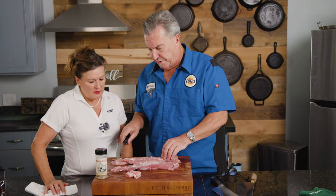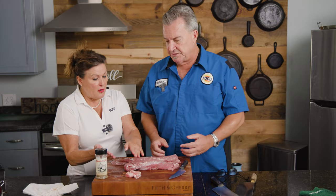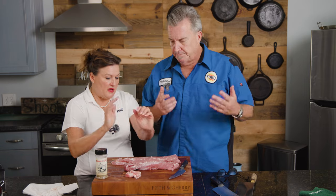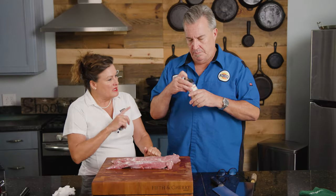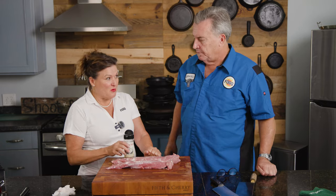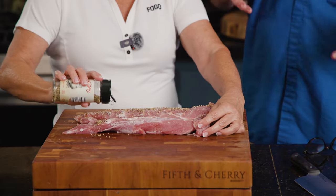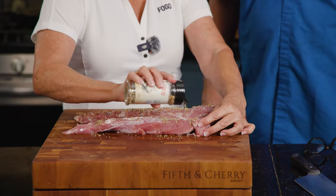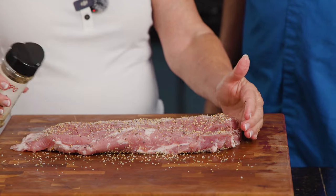I noticed they're both thick on one end and super thin on the other. What we're going to do is after I season it, we'll just fold the thin end up — look how uniform it is. We'll wrap it in puff pastry and it'll cook evenly throughout. Now we're going to season it with our salt-based rub — this is salt, pepper, garlic — but the key is it has a tiny bit of smoke in the salt. We just want a nice light coat all the way around.